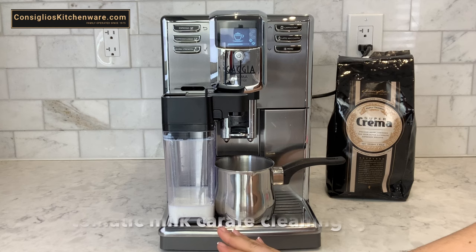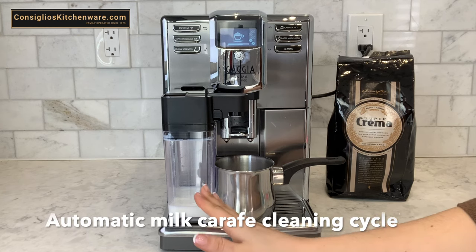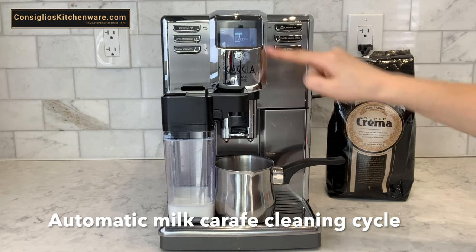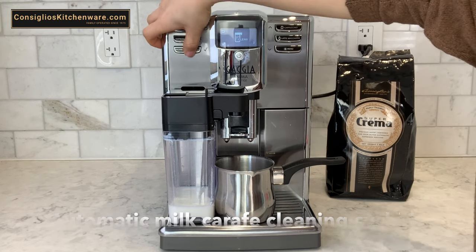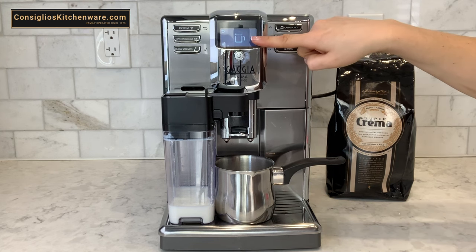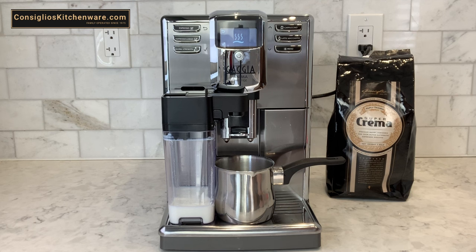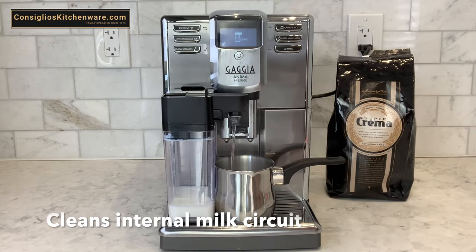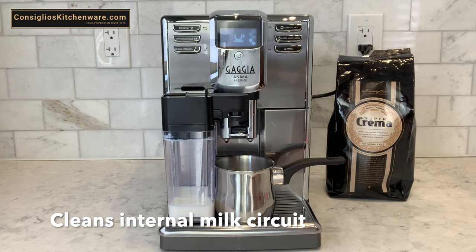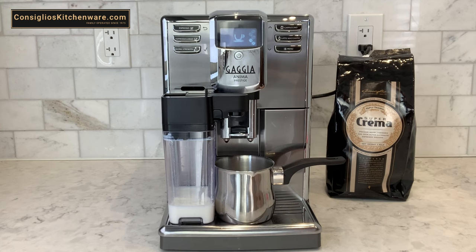Once the milk-based beverage is produced, the carafe finishes producing the milk. On the screen it will give you 10 seconds to select the cleaning option, which you'll do by selecting the check mark. You'll then see the interface asking you to confirm cleaning the milk carafe. Hit the check mark button, and this pulls hot water through the carafe, ensuring the internal circuit is sterilized and clean.